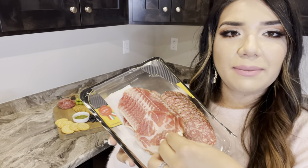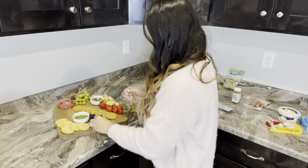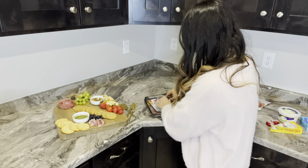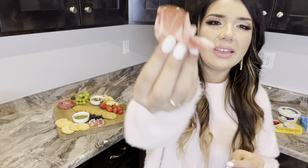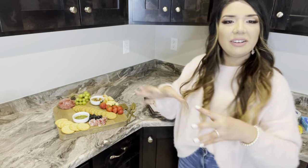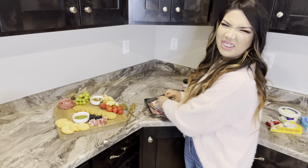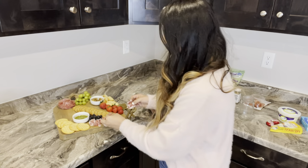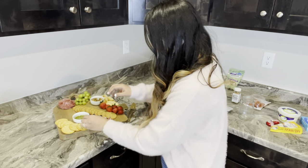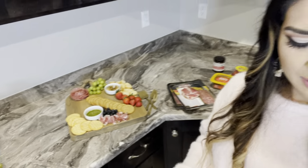Next I'm grabbing the second meat and just wrinkling it a little bit — folding it, but not a lot. You just grab a little bit and put it like that. It makes it look fuller. If you just lay it flat it would look really flat, but this way it gives it more dimension and texture. And that looks gorgeous — beautiful, love it!